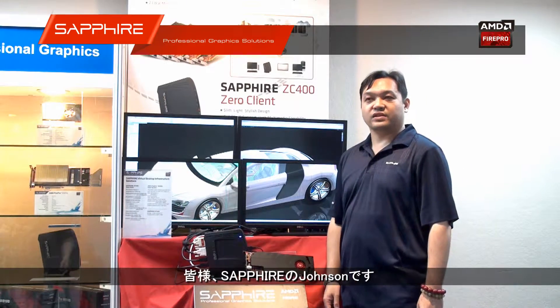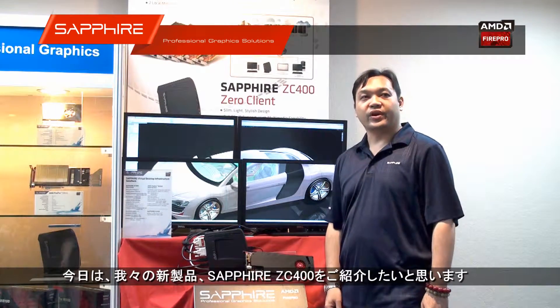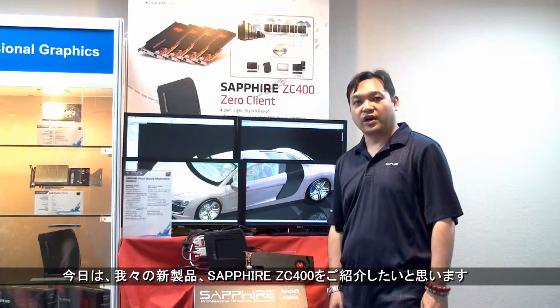Hi everyone, I'm Johnson from Sapphire. Today I'm going to introduce you to a brand new product: the Sapphire ZC400.